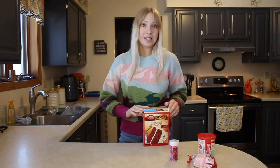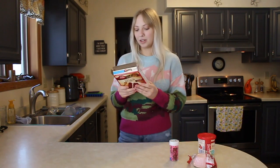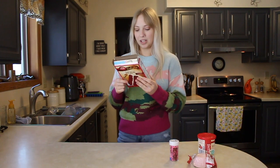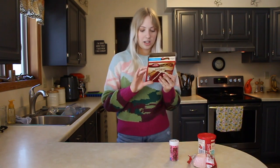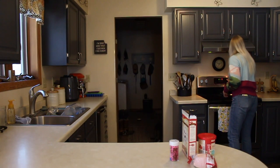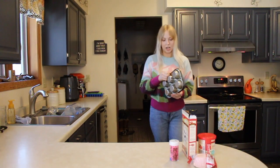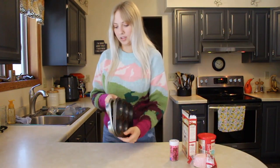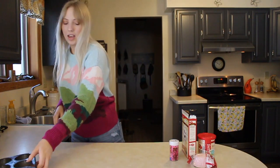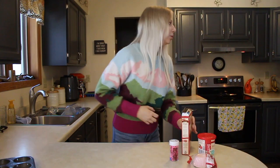I'm basically just going to be baking these and you're coming along on the journey. Let me preheat the oven — I think it's 375. And then I'm going to get out all the supplies. I need three eggs, vegetable oil, and water.